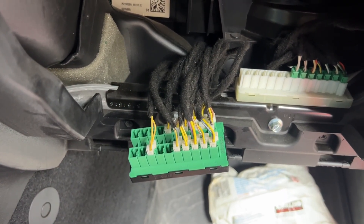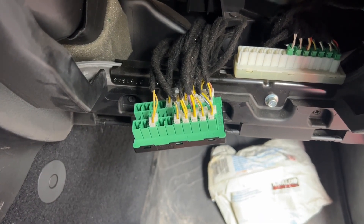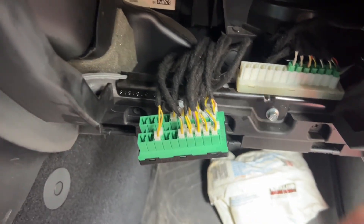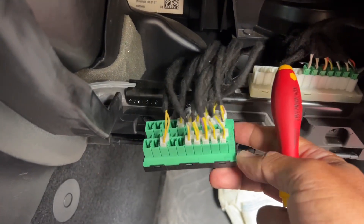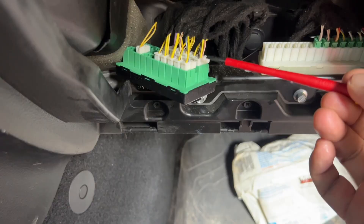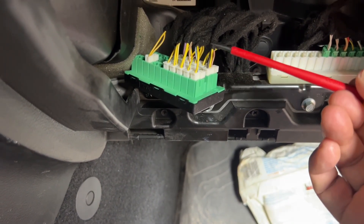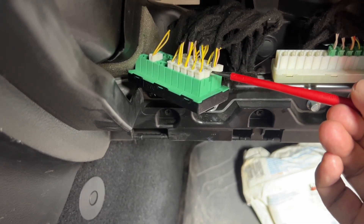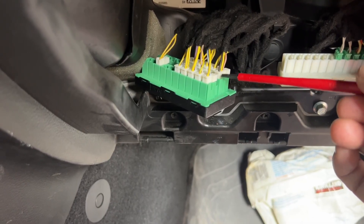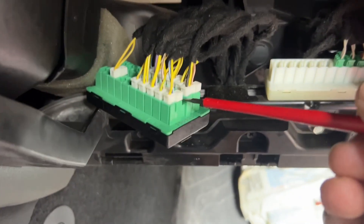We've got them all replaced in the exact same position as we found them. The key when you're trying to open these tabs — be very gentle — is to go with a fine screwdriver to the back here, then gently push in and it'll pop up. Don't try to force it any other way. I know people try approaching from the top because the tab is visible there, but it's actually much better to go from the bottom with that screwdriver.